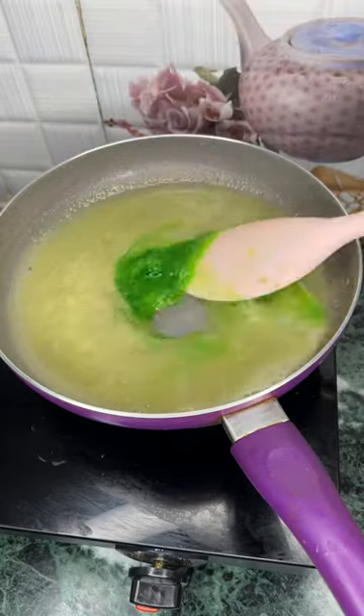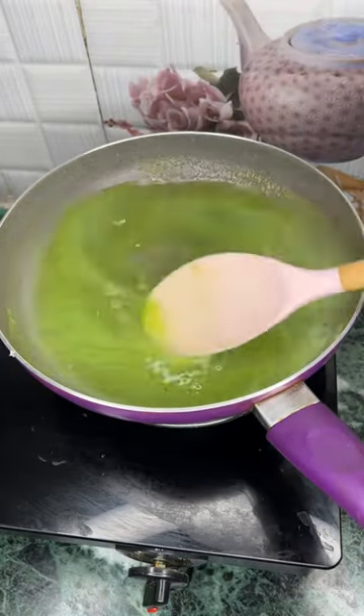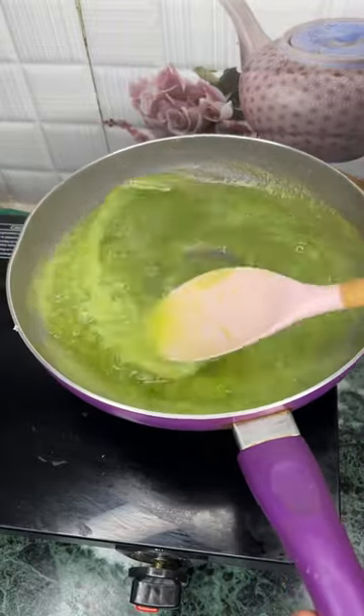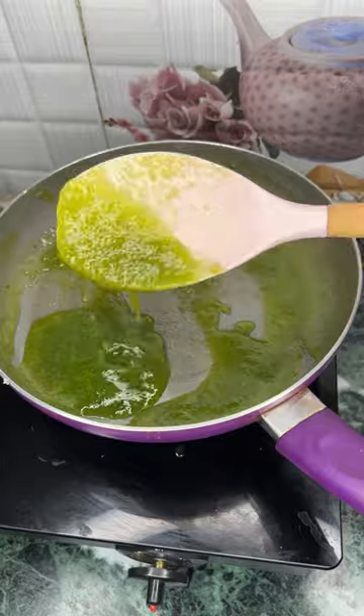For color, I have added a little food color — you can add it or not. After that, we add a little lemon. You can store it for 3-4 months, then remove it and put it in the freezer.